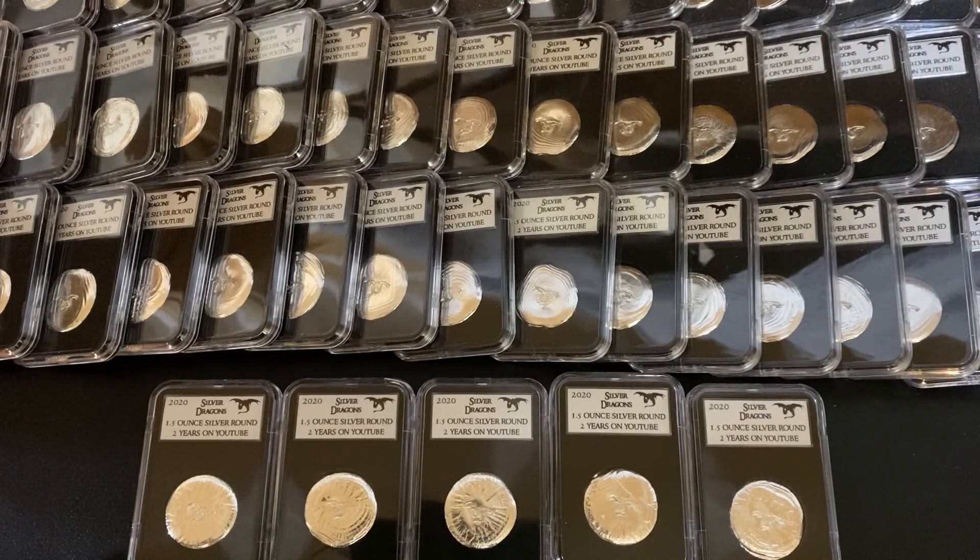If you don't want to become a channel member, that's totally fine — nothing is going to change. I'm still going to be posting videos like normal. You can watch all my videos, comment — everything's exactly the same. If you want to take the next step in supporting me, then please feel free to be a member. You can read through the different perks on the three different tiers. If you're a Dragon Legion Captain or General, you're going to get shout outs on my website — that's really cool — along with all the other perks like special emojis and fun stuff like that.